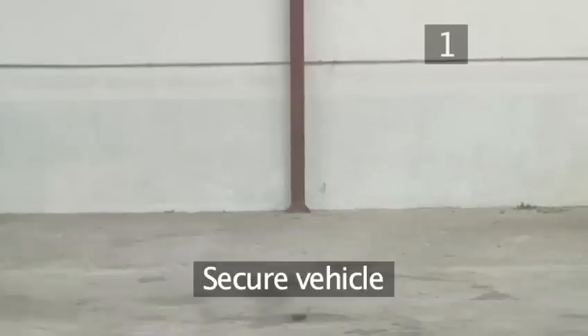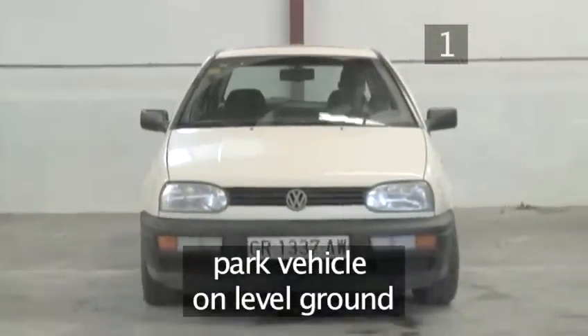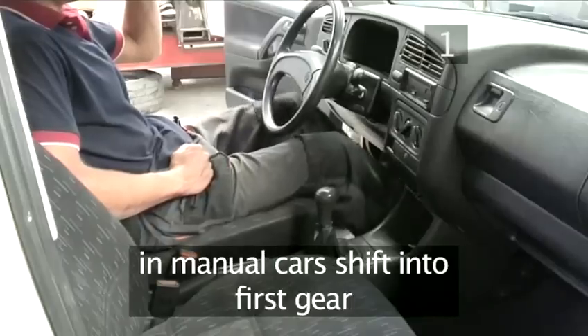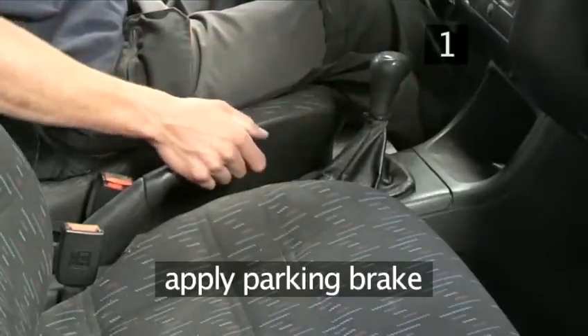Step 1: Secure the vehicle. Carry out this task away from traffic if possible. Park the vehicle on a level surface. In automatic cars, shift the gear stick into the parking position. Shift manual cars into first gear, and apply the parking brake.